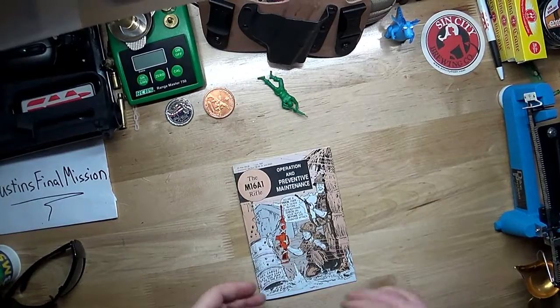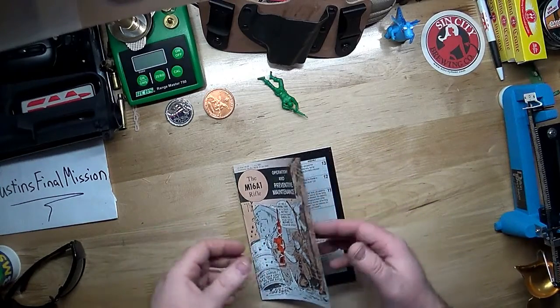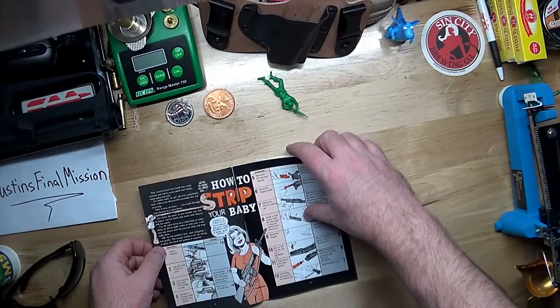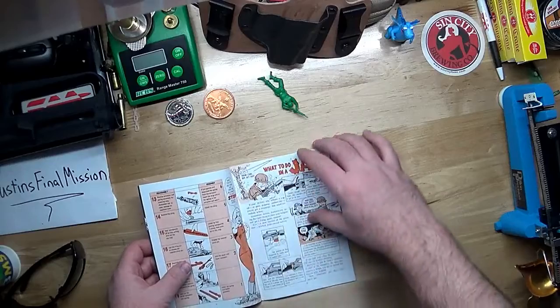So there it is. Hopefully I can get it loaded in high definition enough for you to pause and look at these pages — but 'how to strip your baby.' Alright, now tell me...